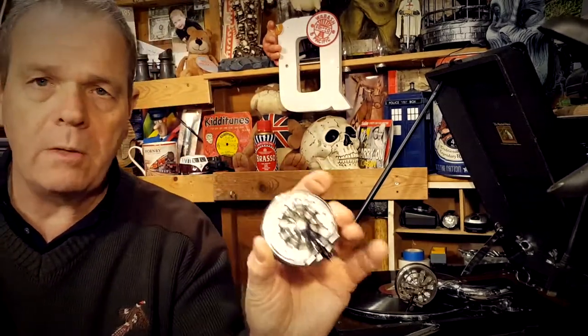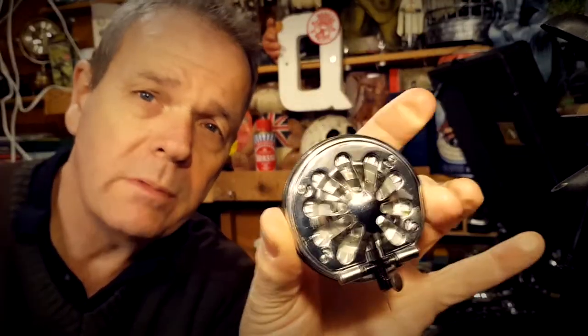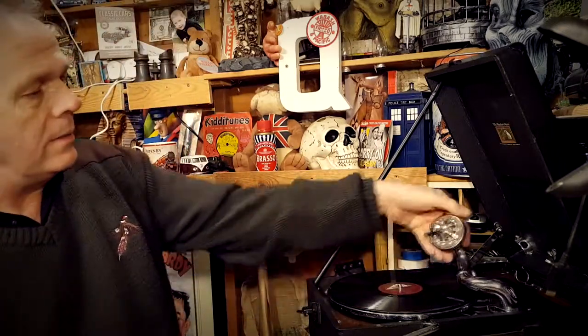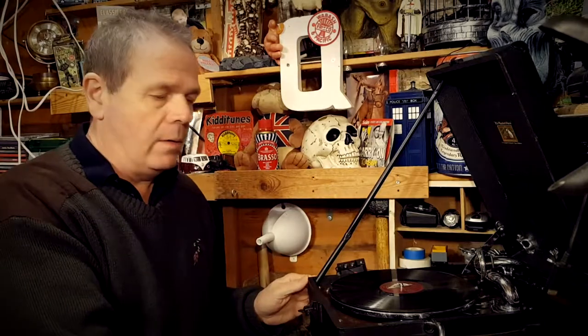I would like to rescue this if I can — it seems a shame. It's such a good sound box, the 5B. Is it probably the best sound box ever made by HMV? I don't know — what do you think? So if anyone can help me with that I would be very very grateful. I have a record here ready to play.